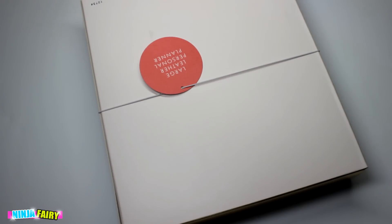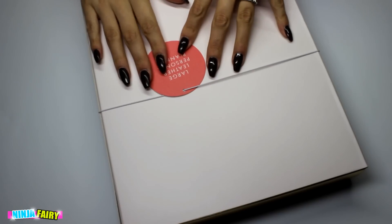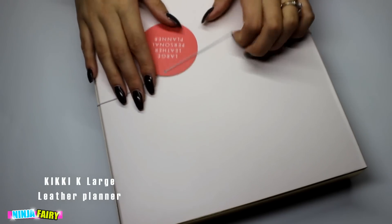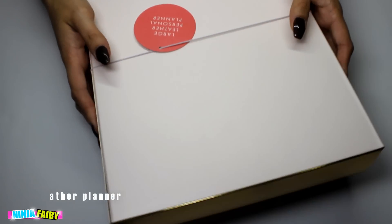Hey guys! Welcome back to my channel. So today is a super exciting video and I'm going to share with you something that I asked for for Christmas off my hubby. This is something that I am so excited about this year. It's just going to be amazing.